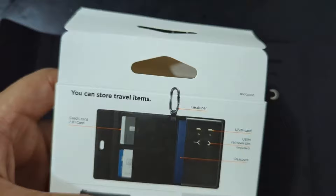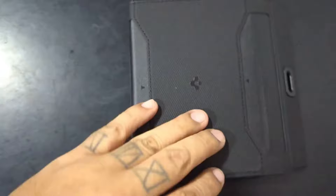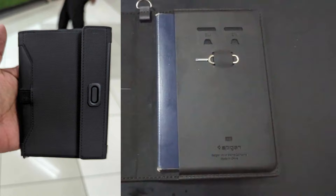The best part is it has the official Spygen branding — very good looking passport case if I do say so myself. Beautiful. You can put your passport in like this and it'll be protected. It's a beautiful passport holder, really slick and slim.